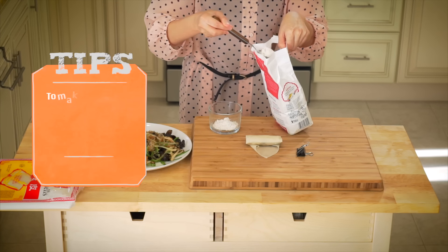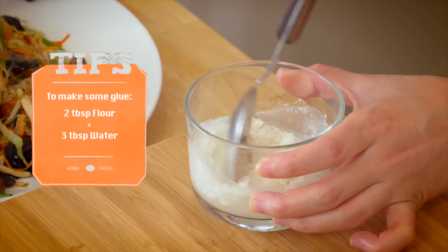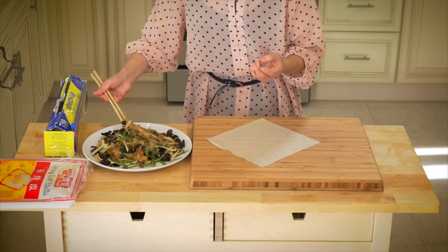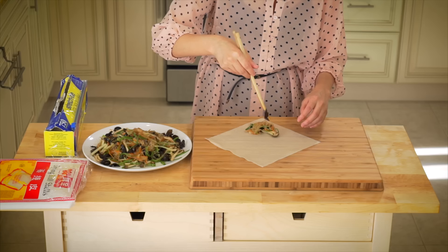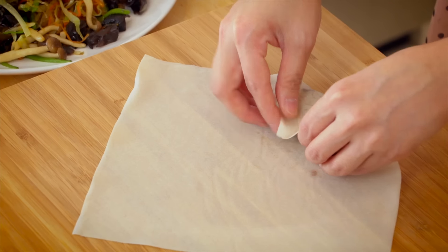To make the glue, in a small bowl add two tablespoons of flour and mix with three tablespoons of water. Now lay the wrapper out flat in a diamond shape, place about two tablespoons of room temperature filling on the spring roll wrapper about two inches above the bottom corner of the wrapper, then tightly roll the wrapper and the filling halfway.